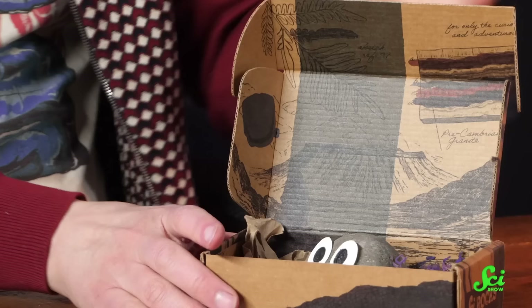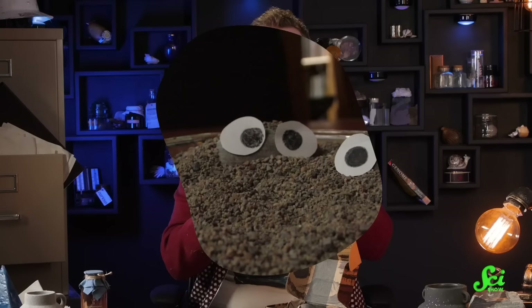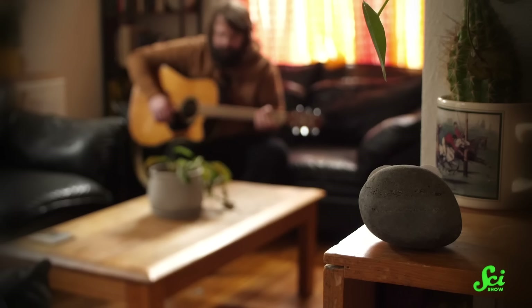Now, in order to help your new buddy acclimate to its home, you're going to want to help it make a nice, comfy nest. We've got a few options based on their preferred home environment. You can make it a little moss bed, like this one that I've got here. They also really like to burrow in the sand, so try to include a little sandy corner. And while they don't have any natural predators, they do like to have the option of sunny or shady environments, so give them something leafy to spend some time under if they want to get out of the light.